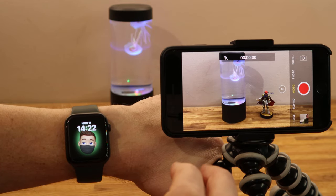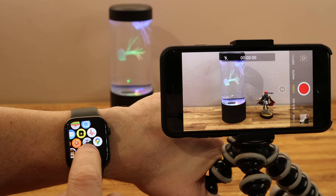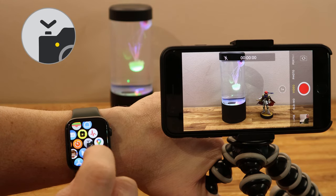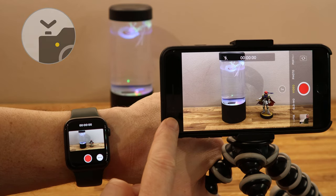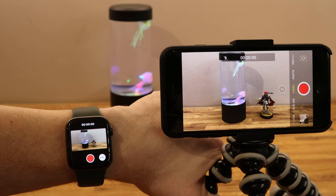We'll start off by showing you the app itself. Push the crown button and it's the icon with a small camera and a little shutter button on it. I'll hit that — and I'll put it on screen so you can tell which one it is — to open the camera app. I've already got the camera open on my iPhone, so it's just showing me a preview of what I can see on my iPhone.